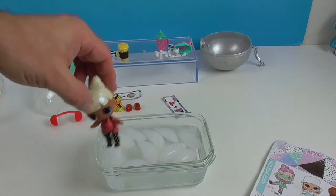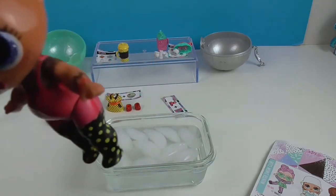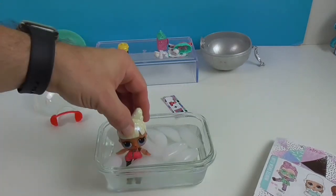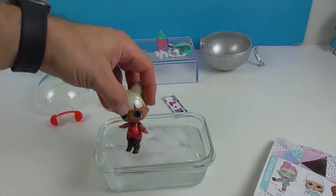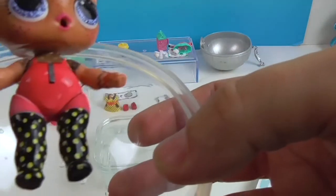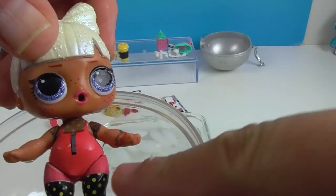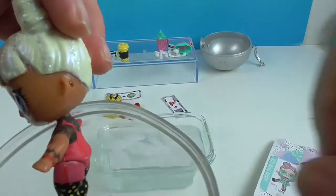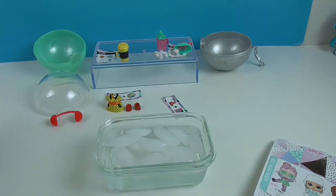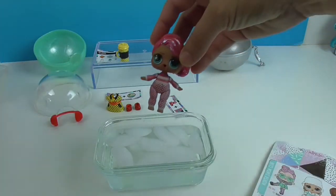Let's dip her again. She's super bright — you can see her shirt and she's got these cool things going up her legs. That's awesome! Now it's my turn.